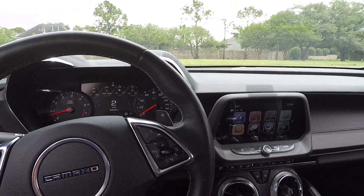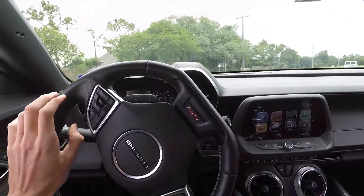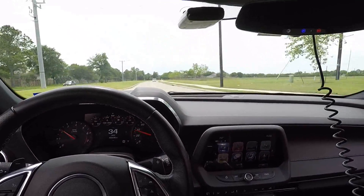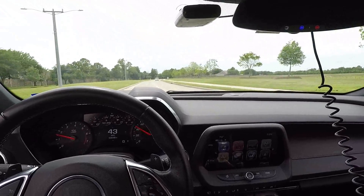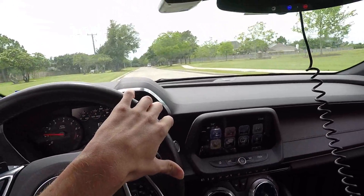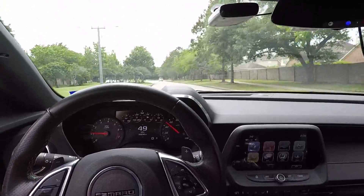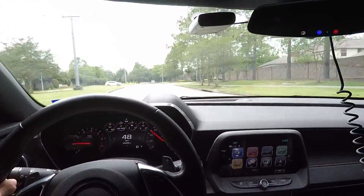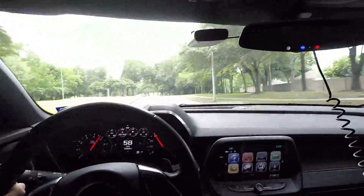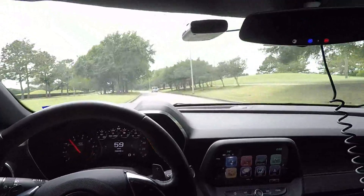All right, so here we are in the car. I'll give you a sense of it just letting the car shift itself — kind of a soundbite of what it sounds like in the car. It's dead quiet. Even with the windows up right now going 50 miles an hour, it is just like there's no exhaust on there at all. Get on it a little bit and it comes to life.